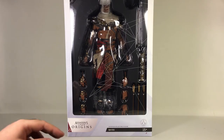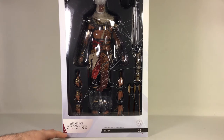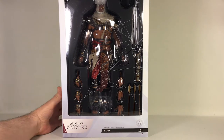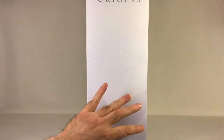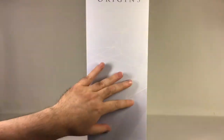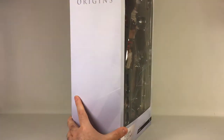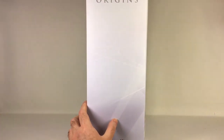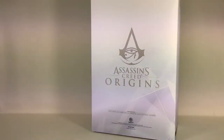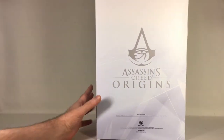Here is the inner box with a beautiful display window to see the entire figure and some of the accessories. You have the Assassin's Creed Origins logo with the name 'Bayek 1/6 Scale Collectible Figure.' The box is light-colored with anonymous design lines — a bit hard to see on camera. There's the Assassin's Creed logo on the back, with a hell of a lot of flickering.